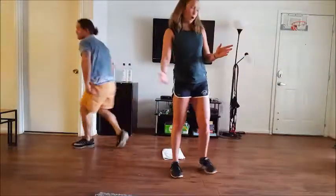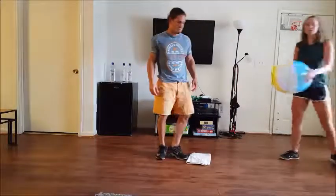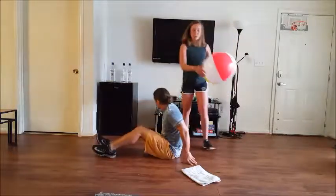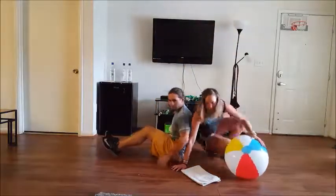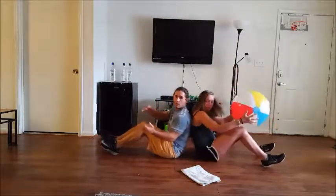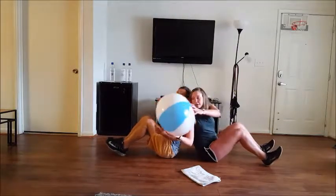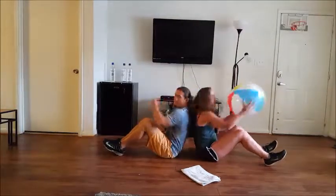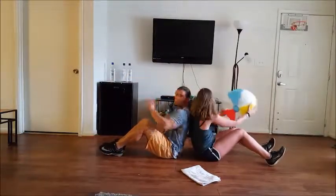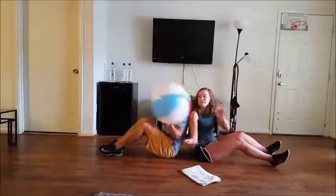Next, we're going to use a med ball. Since this is my apartment I have one, but for the sake of this video we're going to use a beach ball. This is going to work your obliques — we're going to do a pass. Sit back to back, pick a direction, and just go in a circle passing it around. Do ten going one direction, then switch and do ten going the other direction. That is the pass.